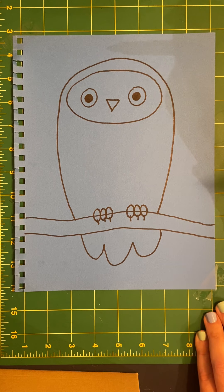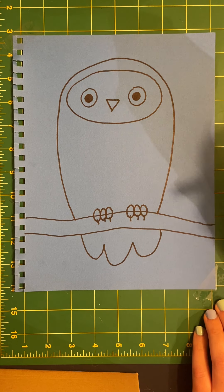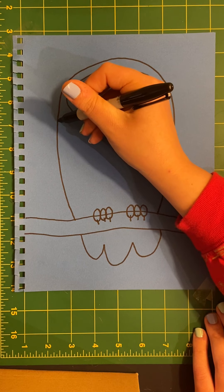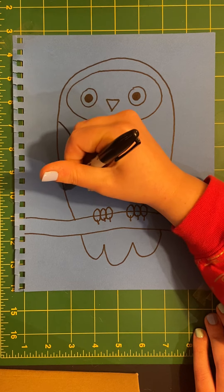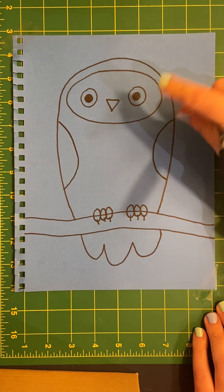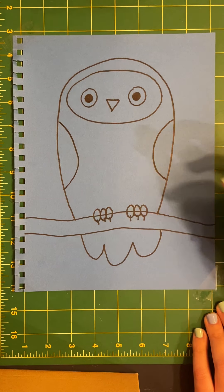Owls are super good flyers and they can tuck their wings in really tight against their bodies. So on the inside of the owl I'm just going to draw two C-type shapes — one of them is backwards — to make it look like his little wings.